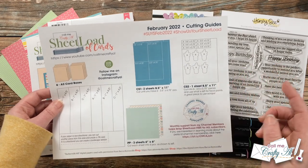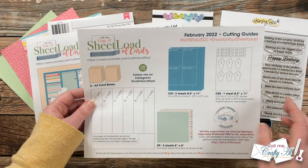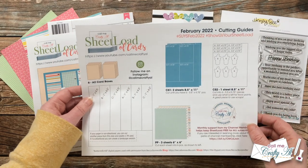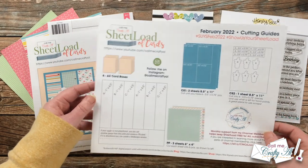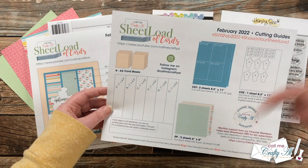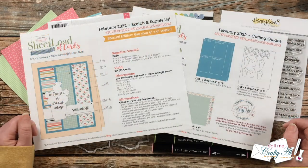CS1 is a great time to use up scraps of white card stock, off-white, or whatever you're going to use for your image or sentiment — you don't necessarily need a full sheet. Another thing I'd like to point out on the printable is my Instagram account. If you're on Instagram and don't already follow me there, I would love for you to consider doing that. I have my account linked at the bottom of the description box.